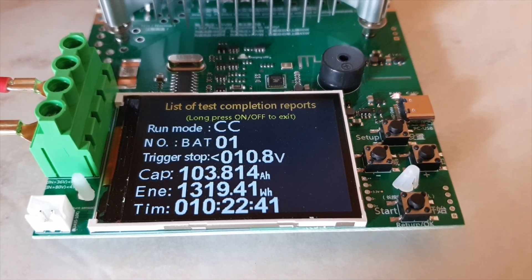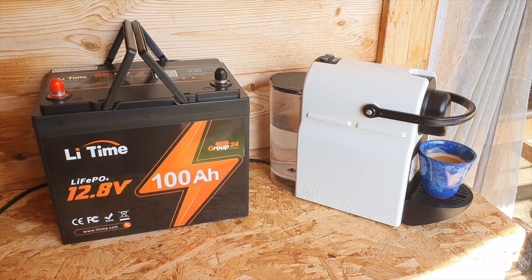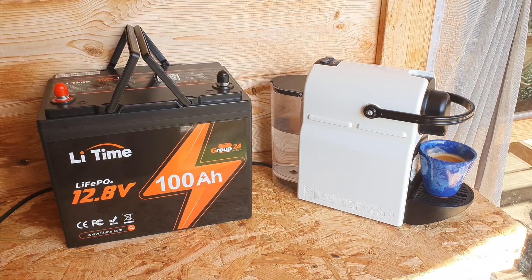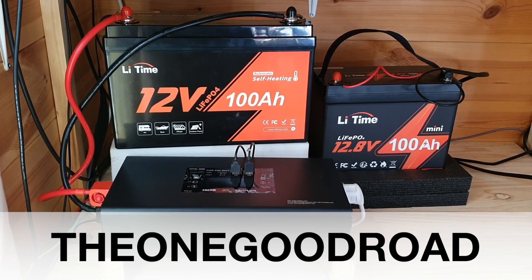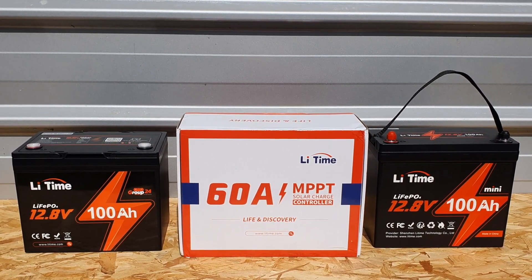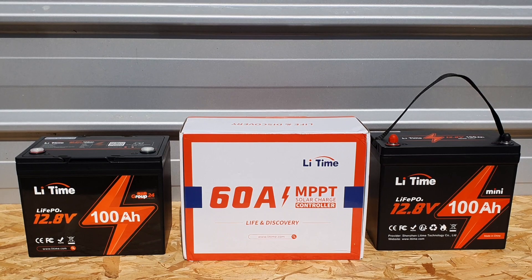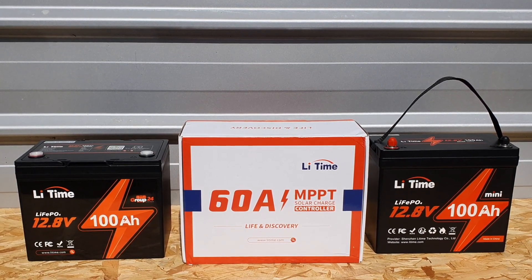In terms of weight, this Group 24 battery weighs 9.5 kilos — I weighed it myself and got almost the same number. You also get a five-year warranty, and their customer service has been very prompt when I've emailed them. Affiliate links are in the description for your convenience and to support the channel; you can use coupon code 'theone goodroad' to save about five or six percent. In future videos I'll be reviewing the 100 amp hour mini from LeeTime, and we'll also be doing a review on their 60 amp MPPT charge controller. Stay subscribed — I hope to see you in a future video.